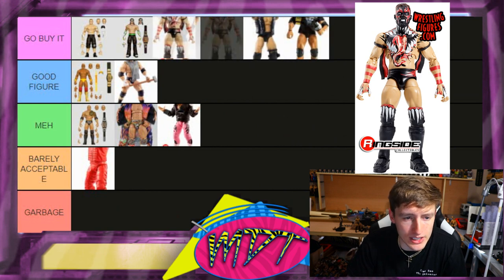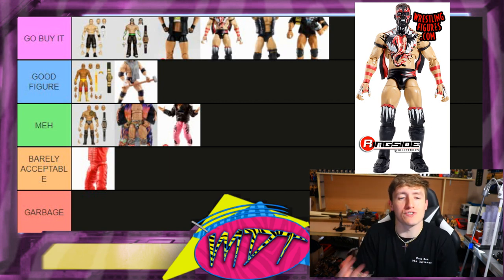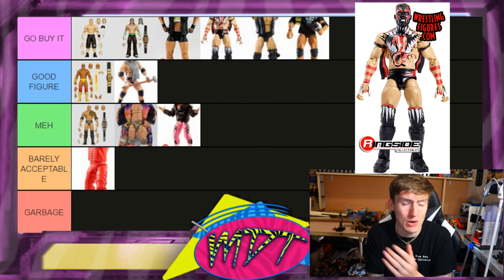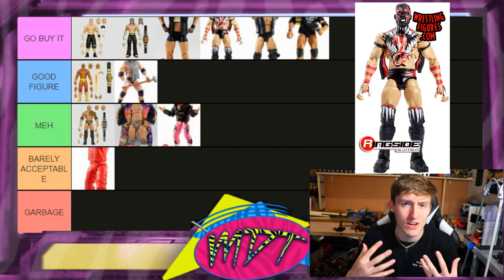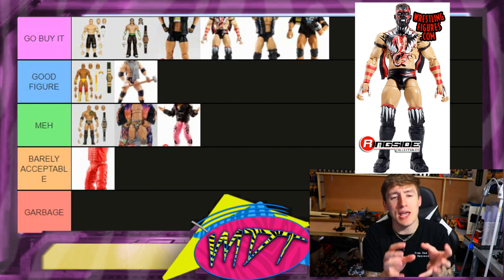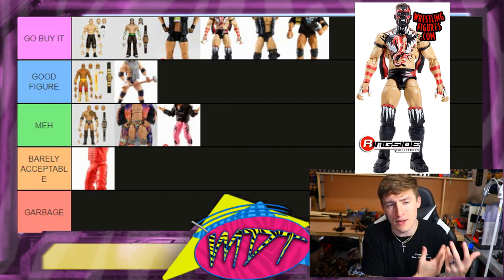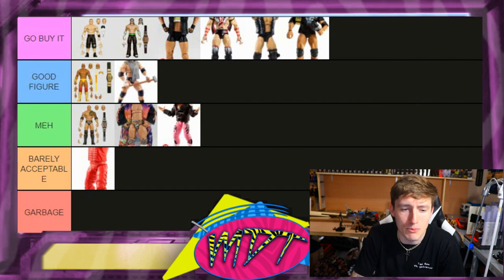Next up is my man Finn Balor — this is Go Buy It. I really like this figure. The legs aren't the most poseable without ball joints, but you get the demon head with the tongue out, the pissed-off demon face, and double-jointed arms. I don't love the torso but this is a pretty much perfect Demon figure. The accessories are great — I remember when I first saw it I about collapsed. Go Buy It.